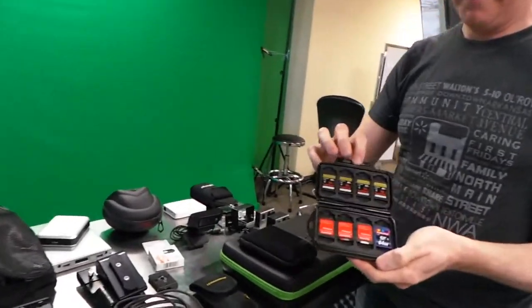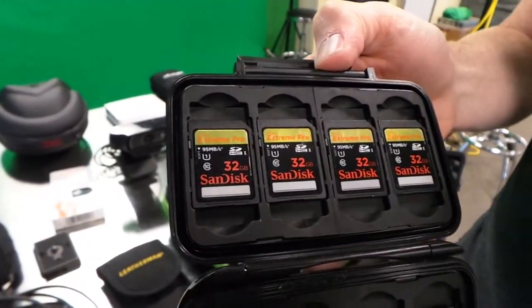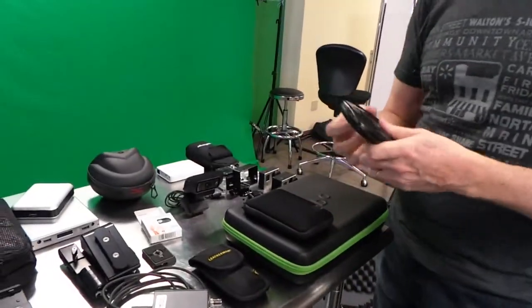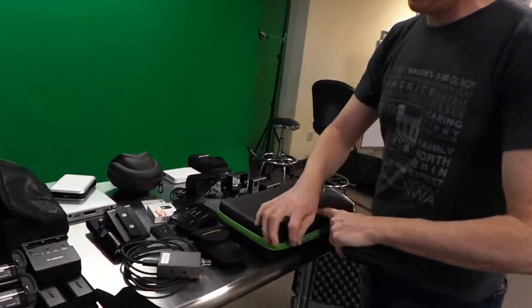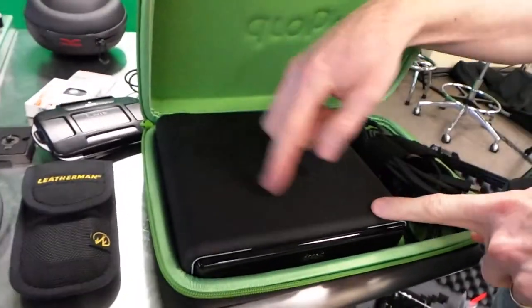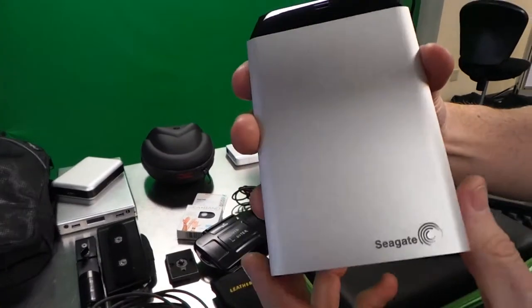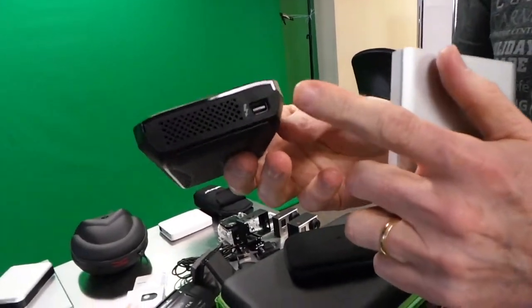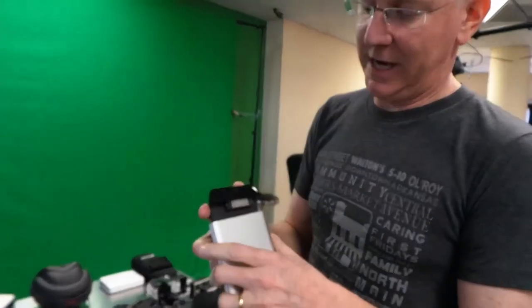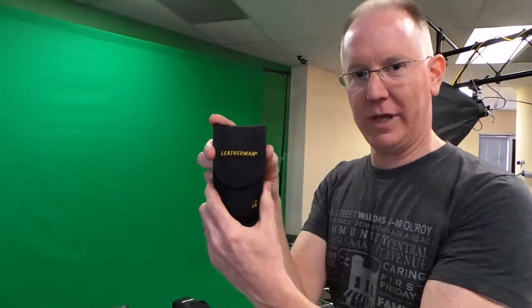For storage, we shoot on SanDisk Extreme Pro cards — they record at 95 megabytes per second, the fastest and most expensive SD cards, but worth it. We'll transfer footage to the Drobo Mini, which has four one-terabyte drives in it rated for protection. As a backup, we're also taking a Seagate one-terabyte drive with a Thunderbolt adapter — essentially a portable one-terabyte Thunderbolt drive.